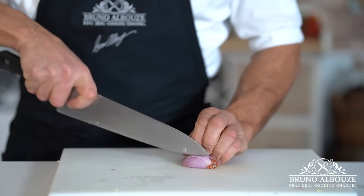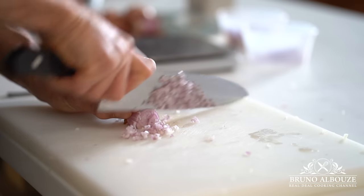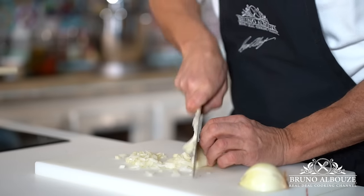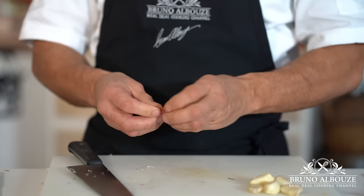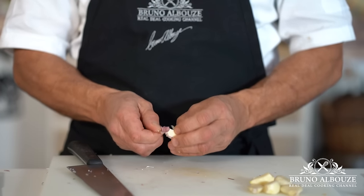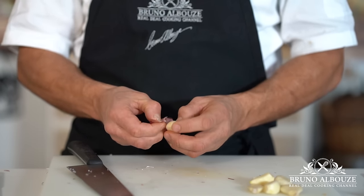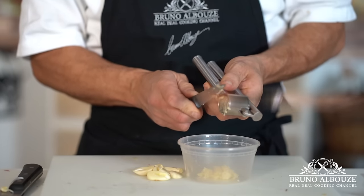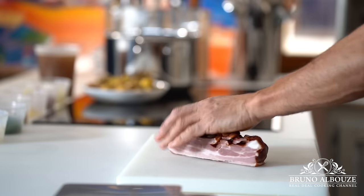Then I'm going to take care of the shallots, onions, and garlic. Here is an easy way to peel garlic: just gently smash — voilà. Remove the germ if there is any, and mince, or use a garlic press like so. Next I'm going to take care of the smoked bacon, cut into lardons.